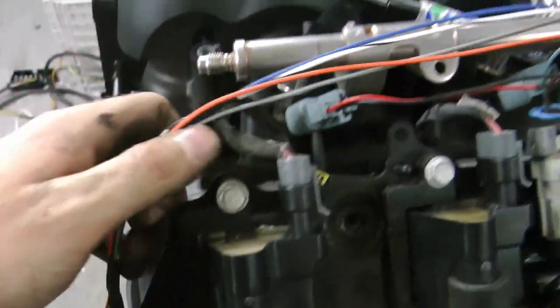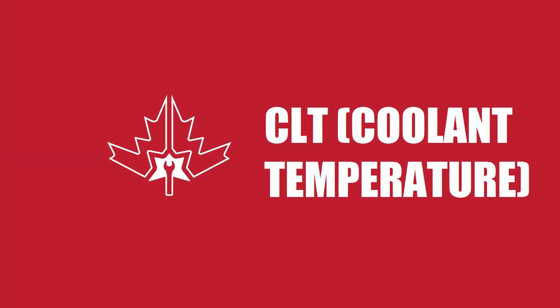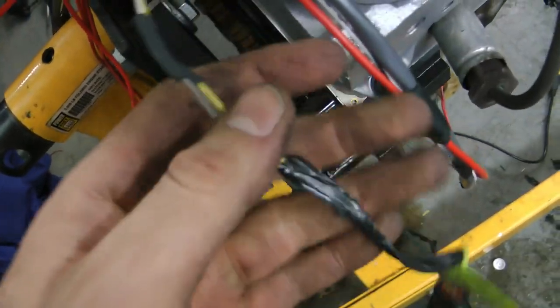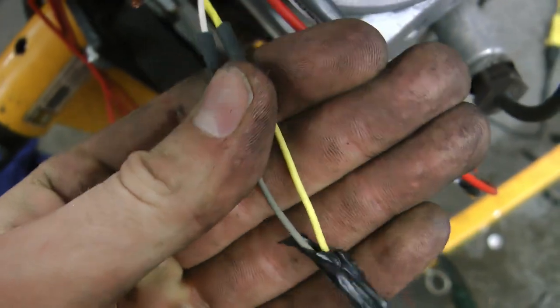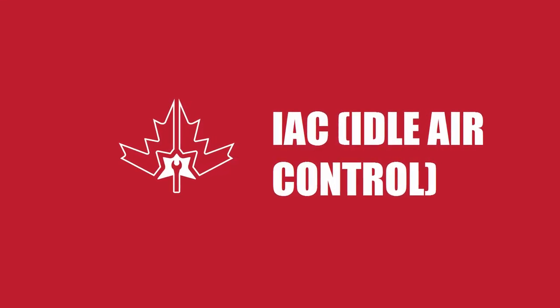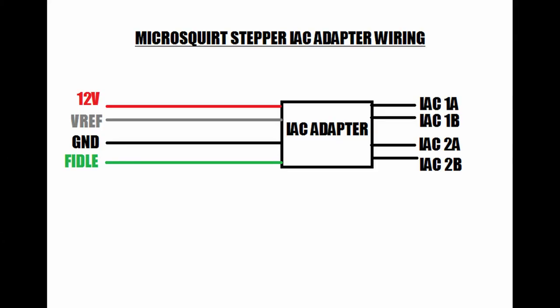Next, the MicroSquirt is adaptable. It has a certain number of inputs and outputs that are really easy to configure. You can select certain inputs, pair them with a sensor, and trigger certain outputs. One example would be using the RPM from the MicroSquirt to trigger a pin output when you want to turn your shift light on.